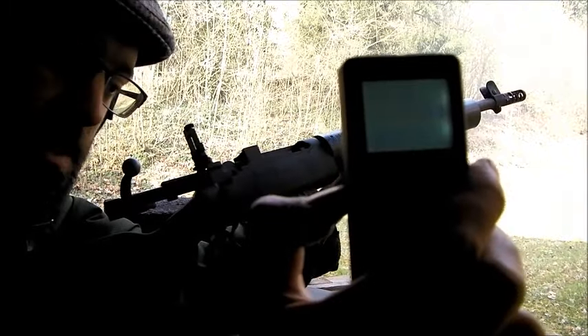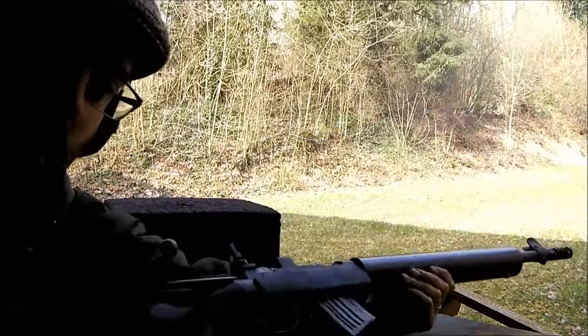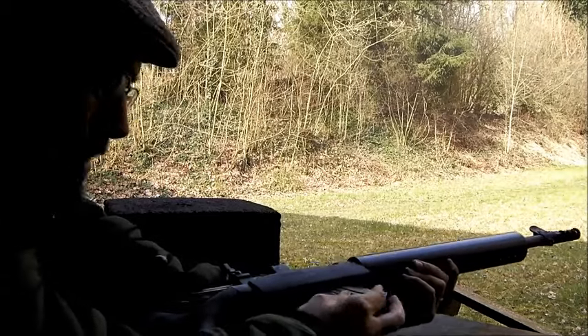14.56. Not too shabby, not the best I've ever done.